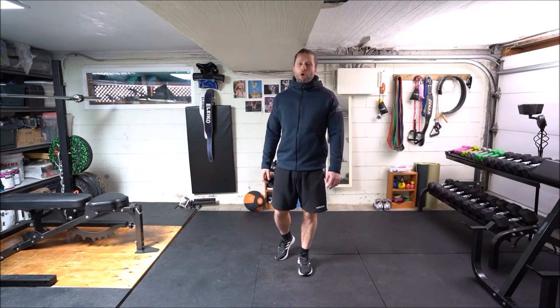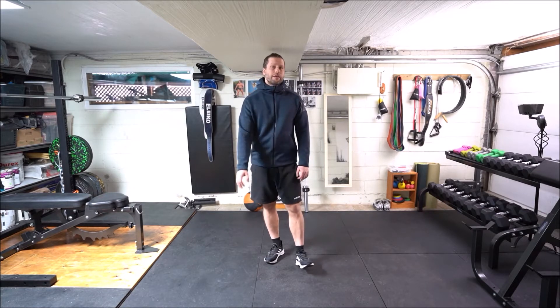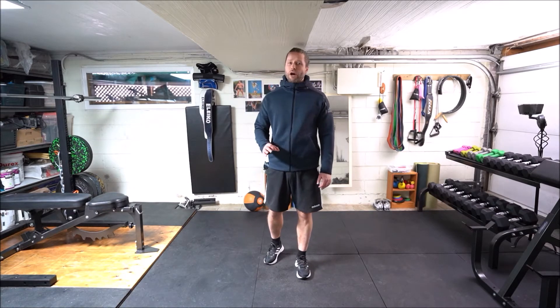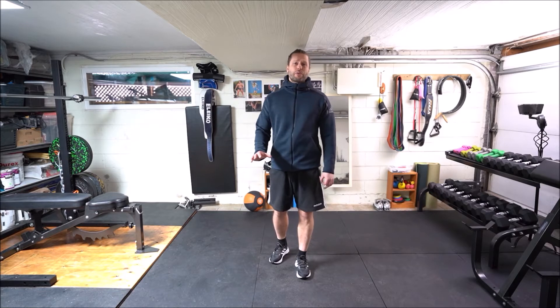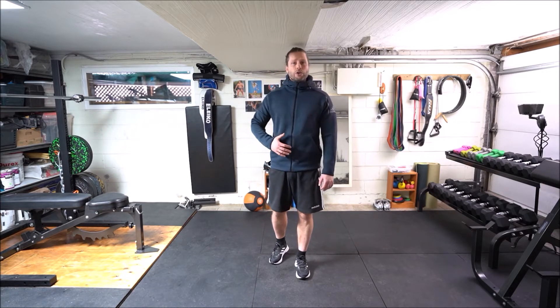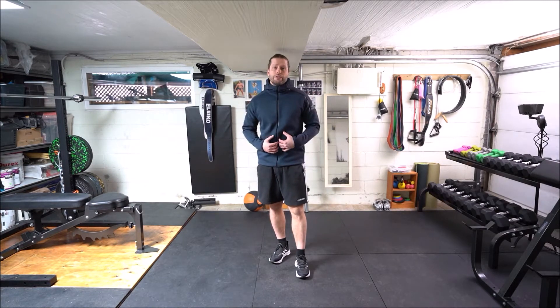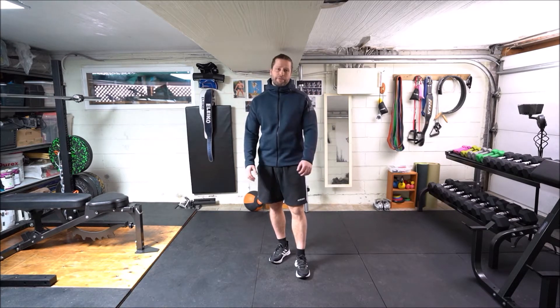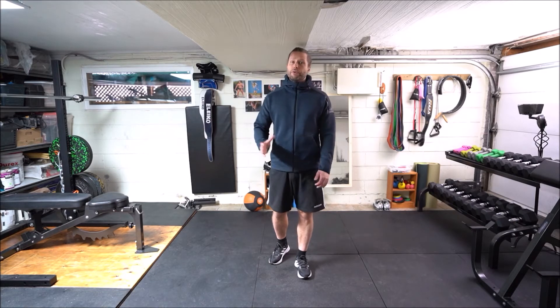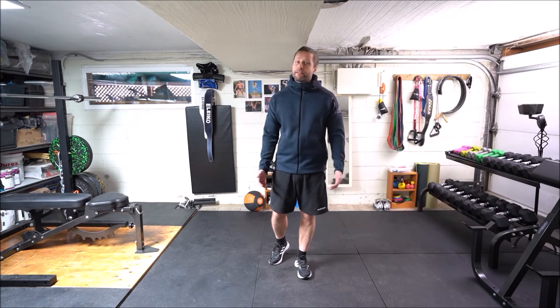Hey guys, welcome back, it's Matt Che from Arnoch Strength and this is my how-to-do-a-push-up simplified video. Now the push-up is not the be-all and end-all of exercises, so don't sweat it if you can't do a full proper one. But it's also a great upper body and core exercise — it teaches you how to brace your torso properly. And hey, bonus: you can do it at home during the quarantine without spending a dime. So let's get to the nitty-gritty.